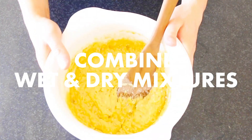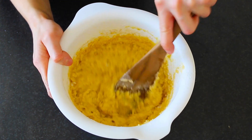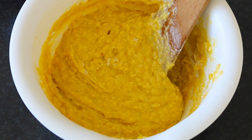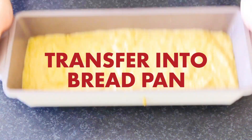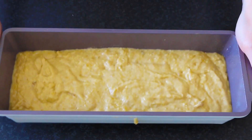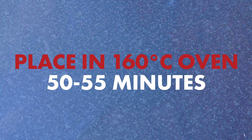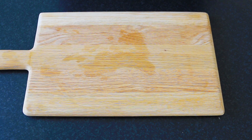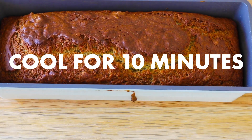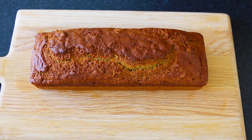After, mix the dry ingredients in with the wet until you have a nice thick mixture. Put it into a bread form and shake and bang out any air bubbles that might be inside. Place this into a 160-degree oven for about 50 to 55 minutes. Take out your banana bread and let it rest for at least 10 minutes to let it cool. Take it out of the bread form and then you're done.